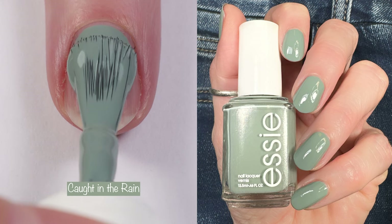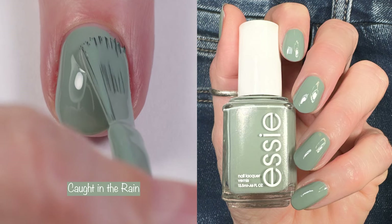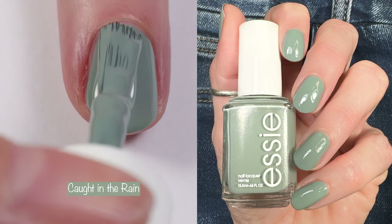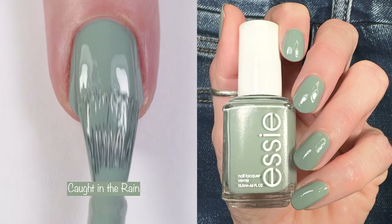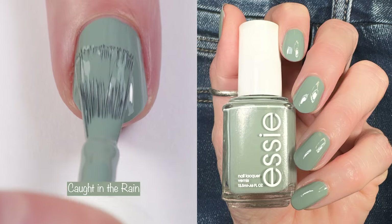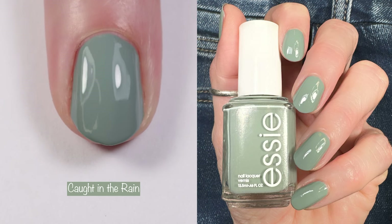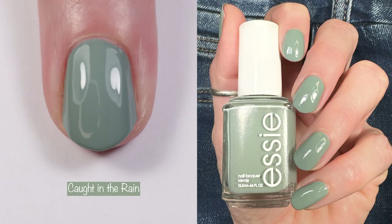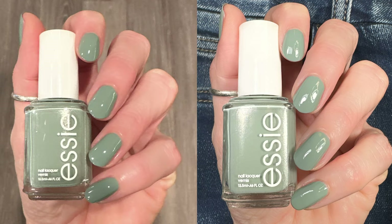My fave from the collection — this is Caught in the Rain. It's described as a muted neutral sage green with gray undertones, and the gray undertones make it even better than every other sage green I own. This is a two-coater with a lovely formula that applies like glass. It looks gorgeous in any lighting.